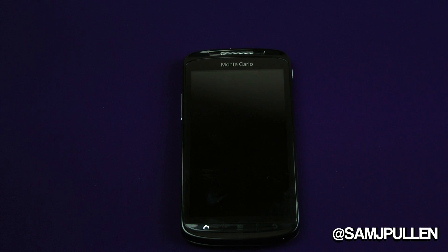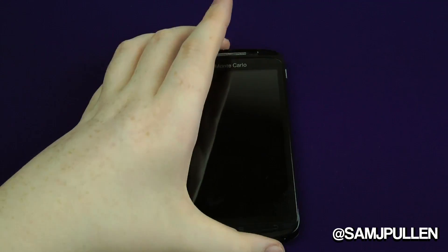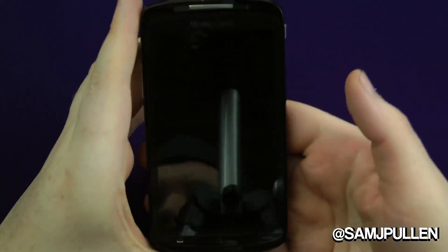Hey everyone, Sam here again. I'm going to give you a software tour of the Monte Carlo — just a look at what it looks like as the stock ROM, because I'm going to be removing this pretty soon. I thought I'd give a quick look at what it looks like on stock, so if you do buy it and you don't want to hack it or do any modifications, this is what it will look like.